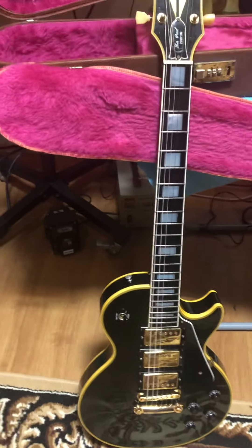That's a lot of the features. I thought I'd make a video because there's not a lot of information on this 35th anniversary Custom Black Beauty. Bye.